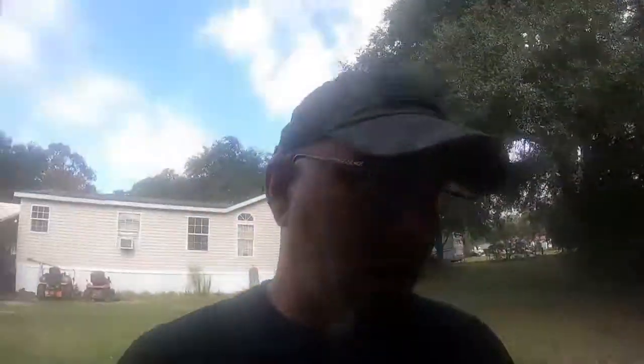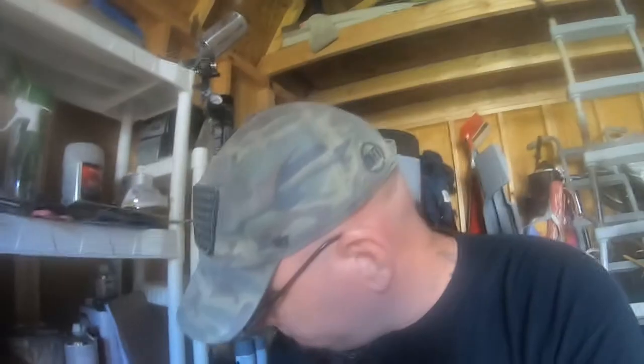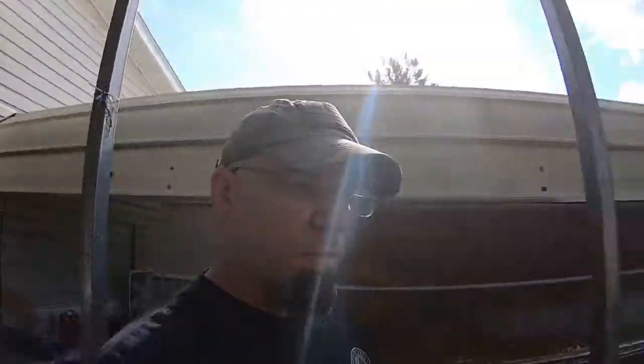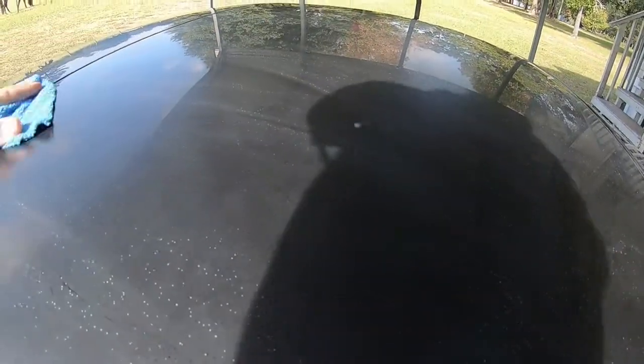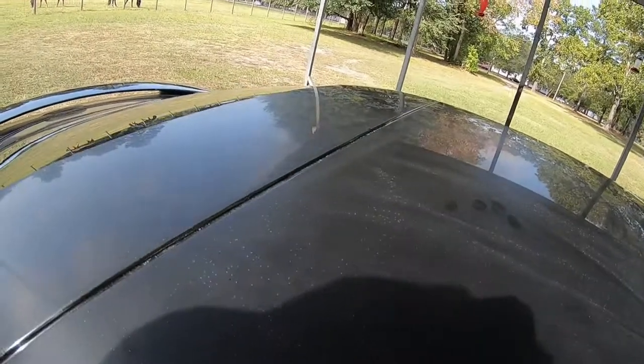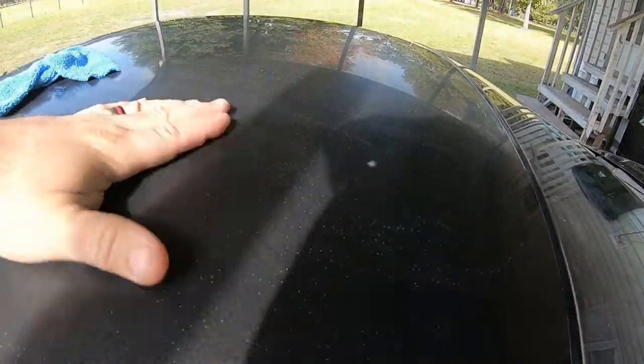Yesterday I started wet sanding the roof of the Camaro because I wanted to compound and polish it, but I had a few things show up. All these little white dots just started showing up as I was sanding it. My first thought is to go ahead and just flow coat the roof because of these - I think they were solvent pops.